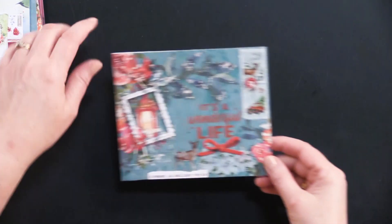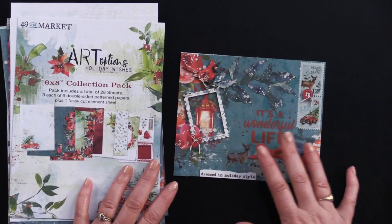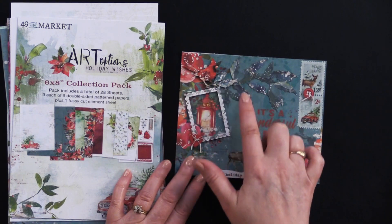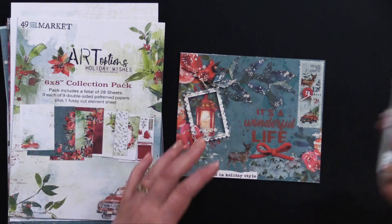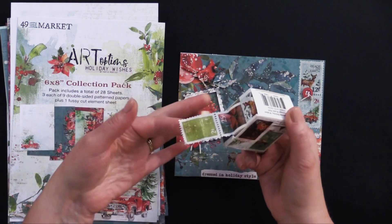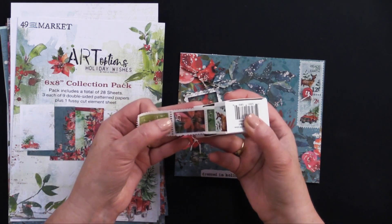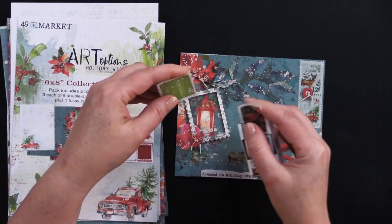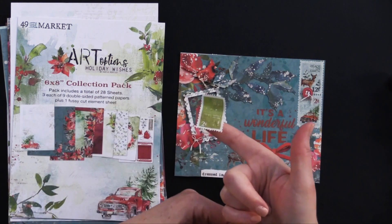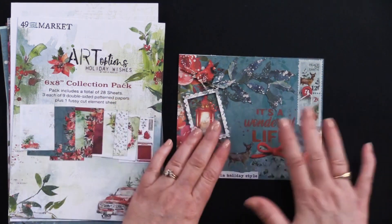Our last card uses the six by eight paper pack. It uses some of the laser-cut pieces here, and also the laser-cut frame. And we get to use this little postage stamp washi tape — it's so cute. It comes with this little dispenser. Once you get that started you can just thread it through there just like real postage stamps, and look, it just tears right off because it's perforated. How cute is that? Then you can just place that right there. She did such a nice job with these cards.